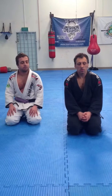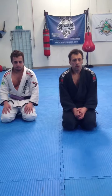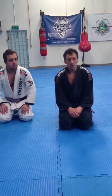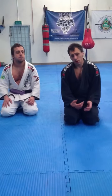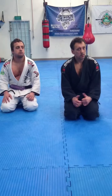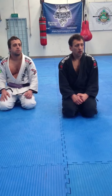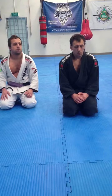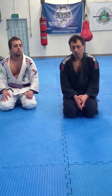Hey guys, I just want to show you an armbar that I've been successful getting a couple of times in training from Half Guard. I'm trying to submit people by stealth — submission by stealth. So hopefully this works for you guys. It's a good technique from Half Guard and I'll go through it and show you guys. Hopefully you'll enjoy it.